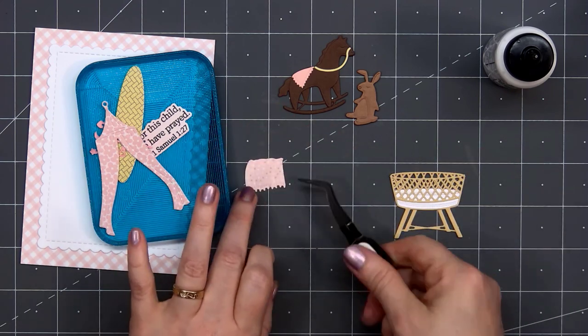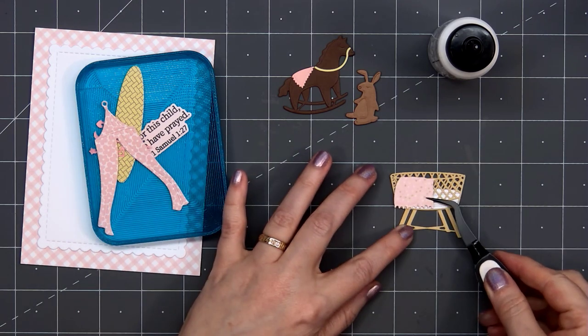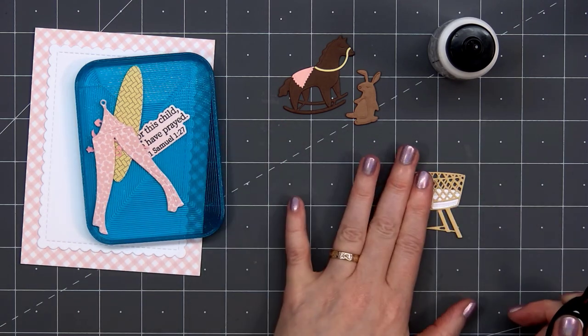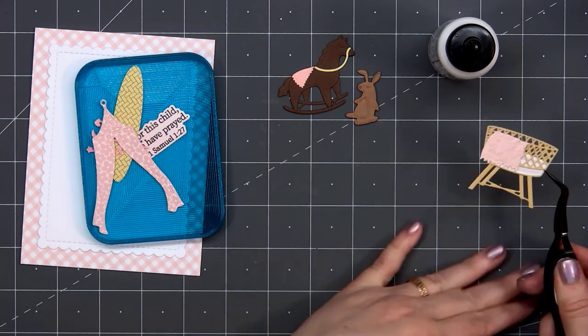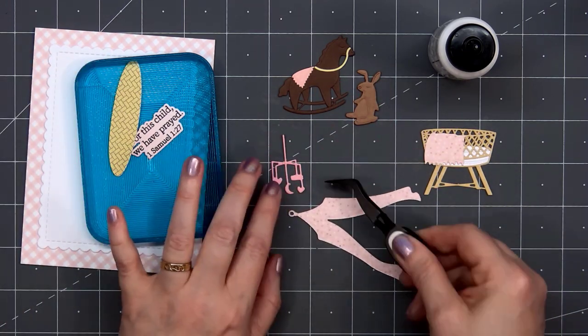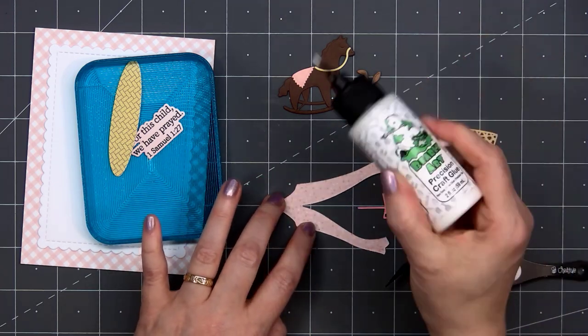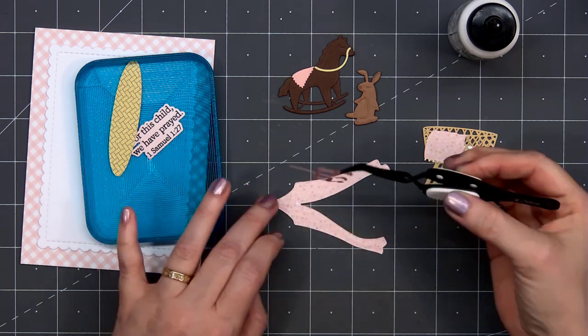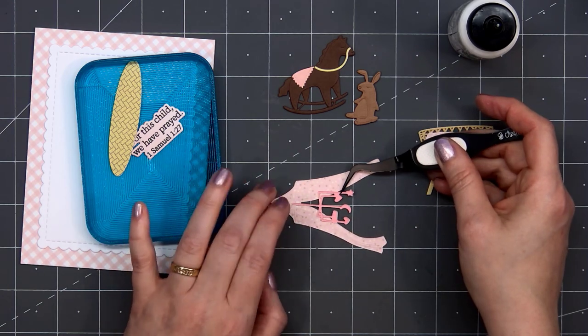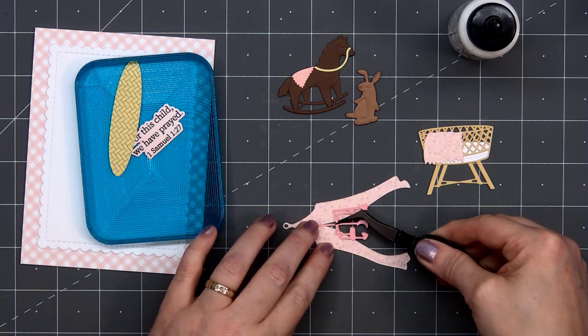There's a die so you can have a little blanket draping over the edge of the crib. I use some of the patterned paper — it's a light pink with little yellow and gold polka dots on it. For the curtain that goes above the bassinet I use some flower patterned paper, and for the mobile that goes above the bassinet I use some solid pink cardstock. I'll just glue that behind the back side of the curtain.